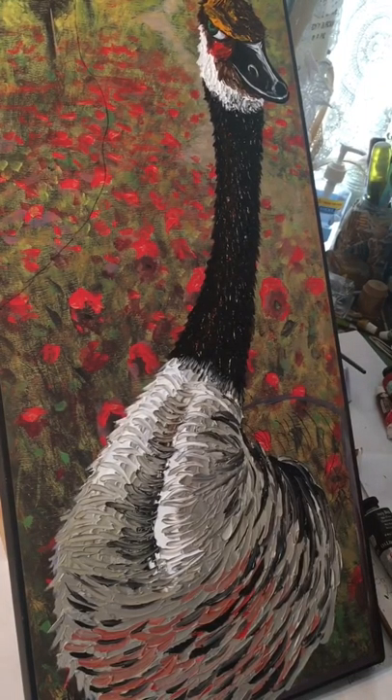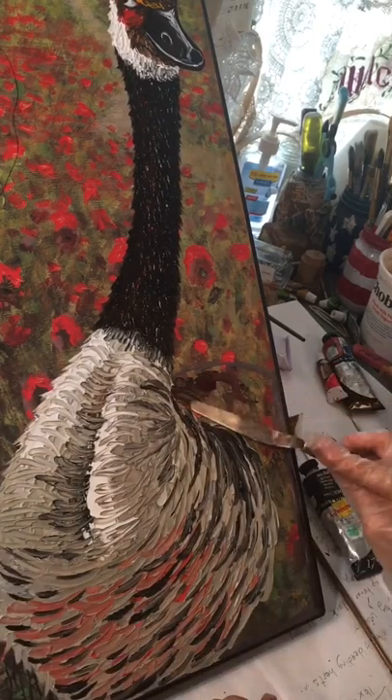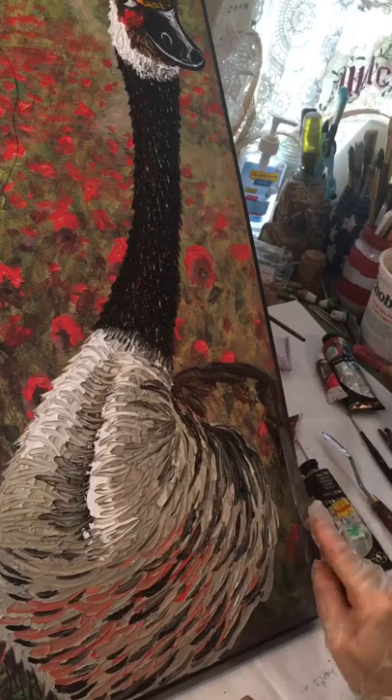I don't like to have to do every single detail, so I like it when I can find a way to imply all those feathers without painting every single tiny feather.